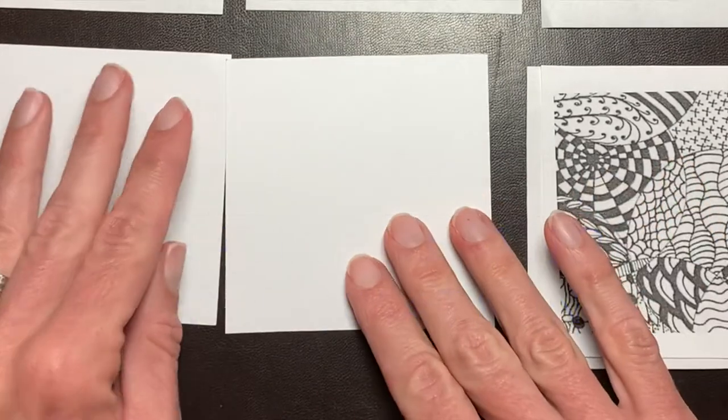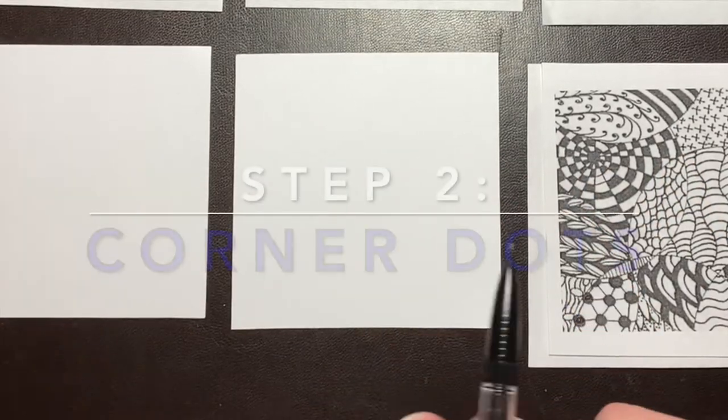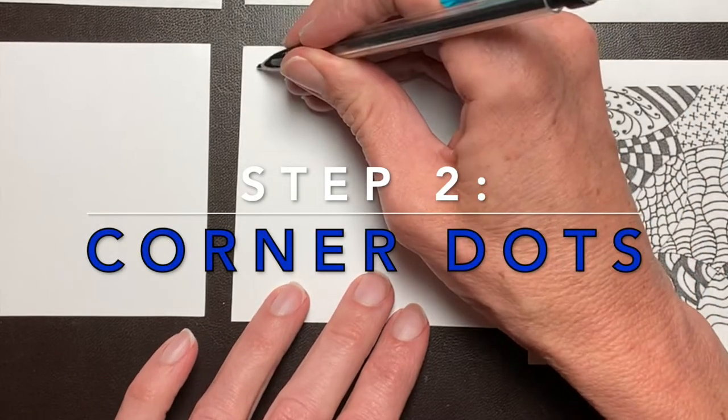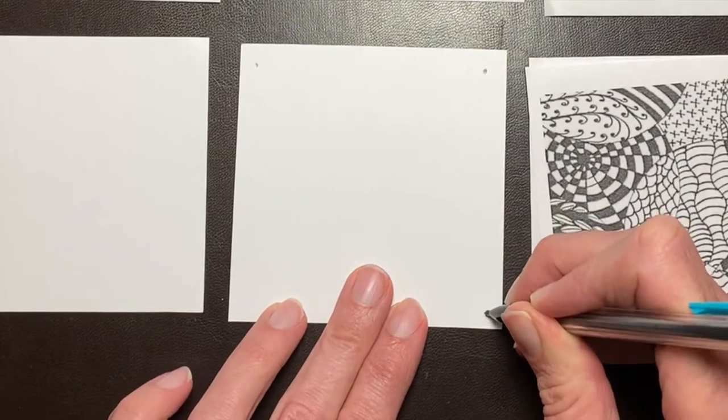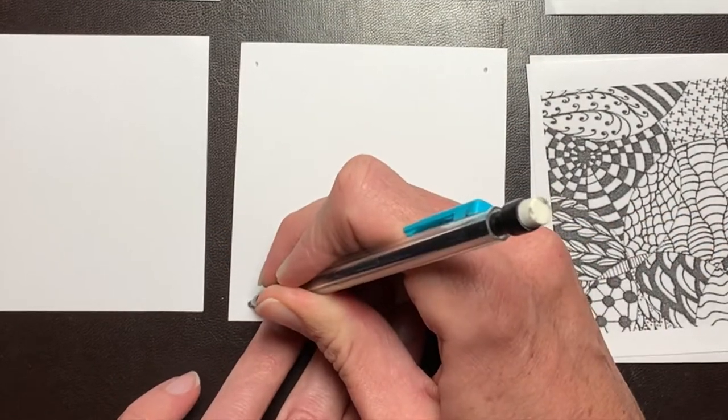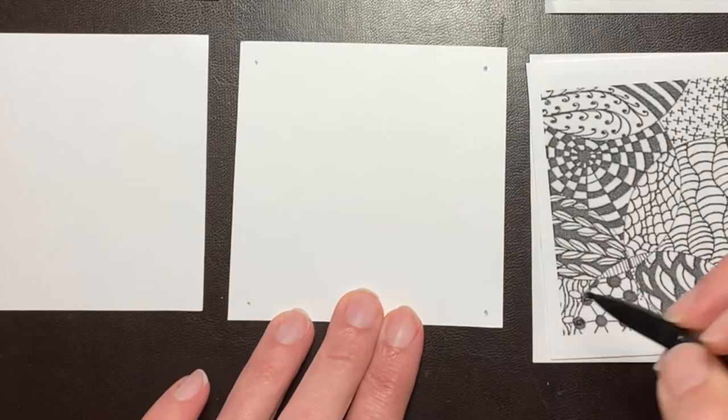We start with corner dots. Take your pencil and place a dot in each of the four corners of your tile, probably about a fourth of an inch from each corner of your paper.